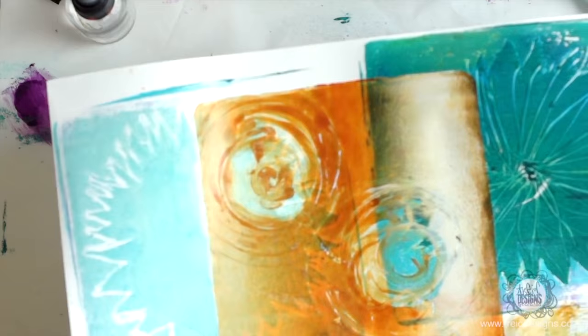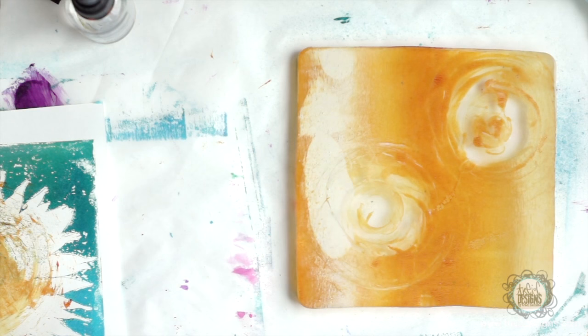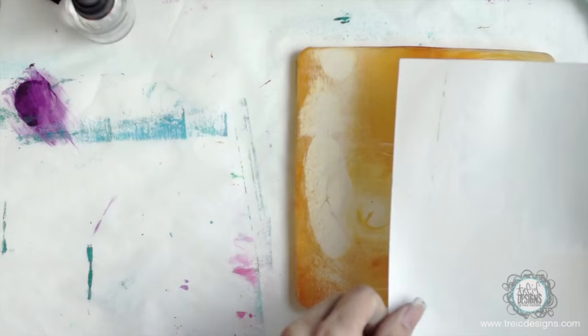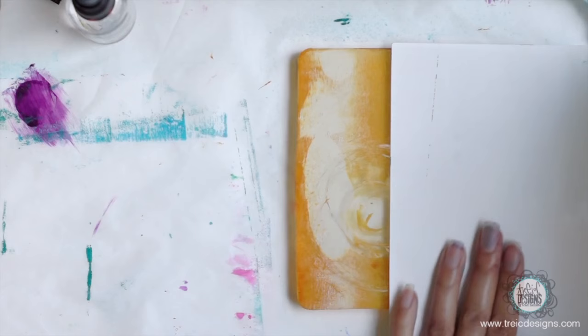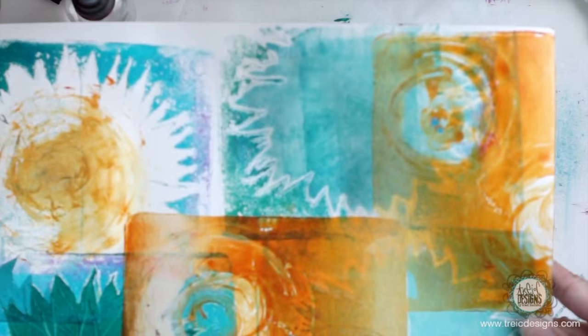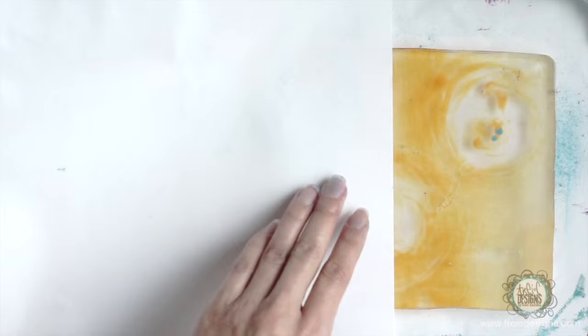There's still a lot of paint on here. I'm going to take and just print this little edge over here. So this is the 11 by 14 size of the printmaking lightweight paper. And then I get a good contrast on that. And then I can take this — I'm going to do one more little edge, just to continue to take the rest of this paint off of here.